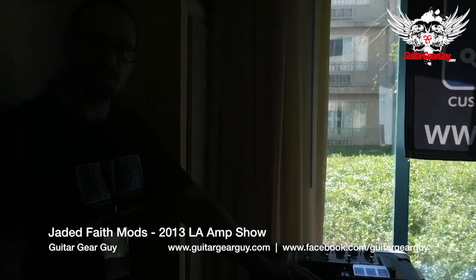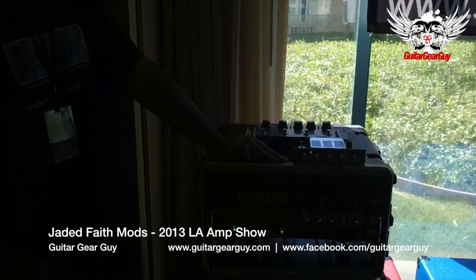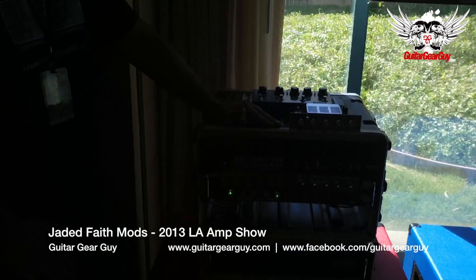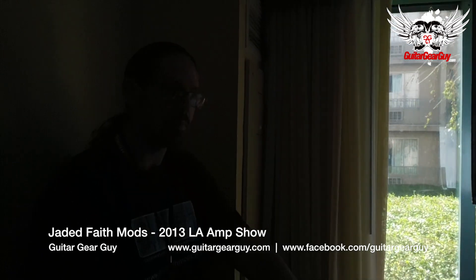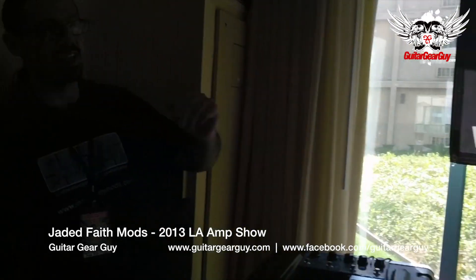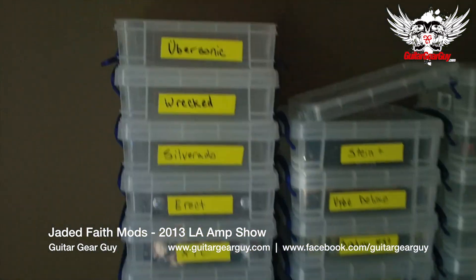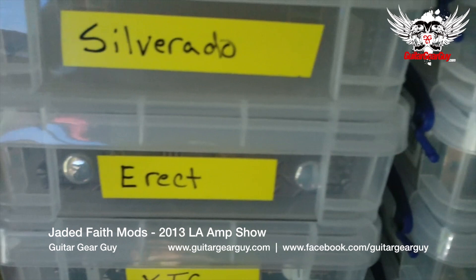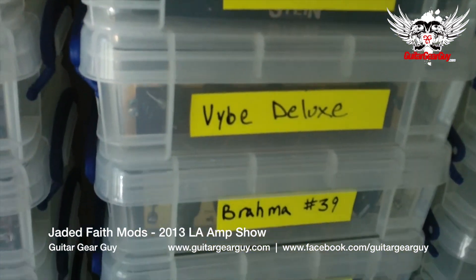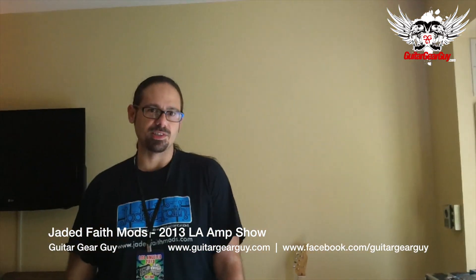All the amps and modules are available for sale. You can contact me through www.jadedFaithmods.com — all the pricing info and details are there. We have about 30 regular products in the line, everything from Diesel clones to Defenders to original designs. I do about 100 custom requests every year and have shipped about 1,600 of these on six different continents around the world since 2007.